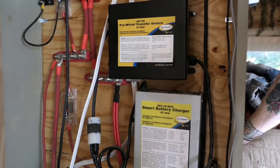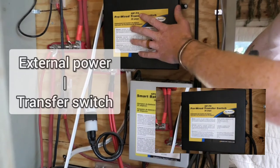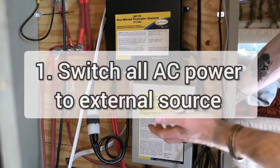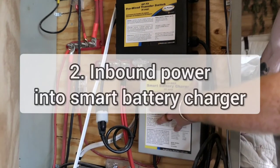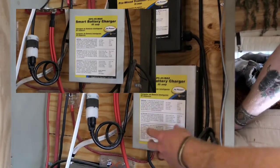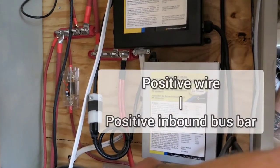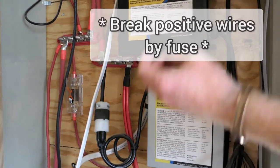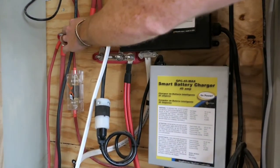Next up for inbound power, we have shore power. This white cable here comes into our transfer switch. When the transfer switch detects current from that wire, it does two things: A, it switches any AC power currently in use within the bus to be sourced from the incoming shore power, and B, a wire comes out of the transfer switch into our smart battery charger. Once it enters the smart battery charger, you have two wires — the negative goes to the negative bus bar and the positive goes to the positive inbound bus bar. The positive line is broken by a fuse so you're protected if the cable is passing too much current.